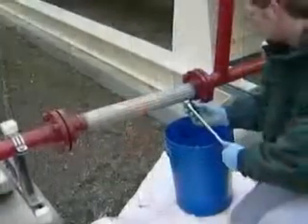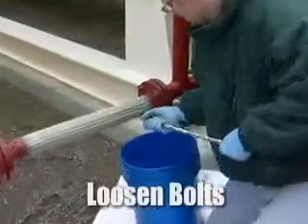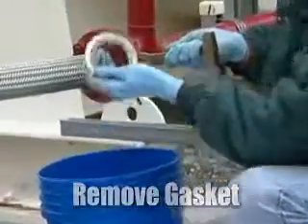We must relieve the pressure in the piping system by loosening the bolts holding the two flanges and the gasket together. Drain the fuel from the piping system into a container. Remove the gasket that's between the flanges.